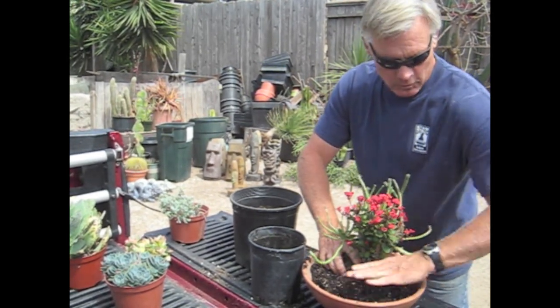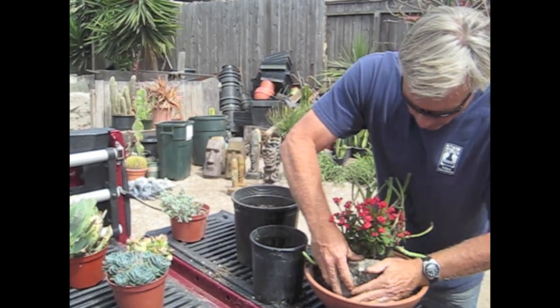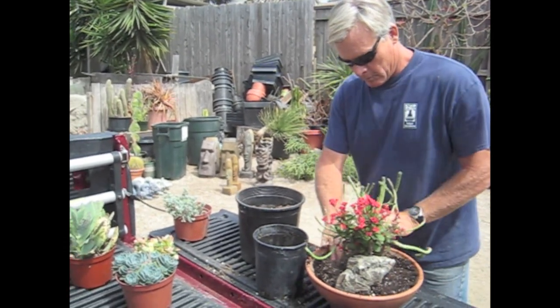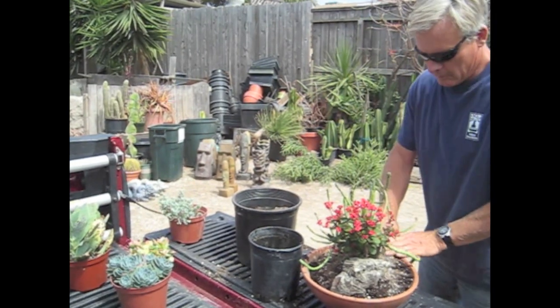Large plants in back, smaller ones are going to go in front. Not necessary but nice is to have a cool rock in there to kind of make it look like a natural miniature landscape, which is what I'm always kind of trying to do — make it look like a small version of something you might find in nature.